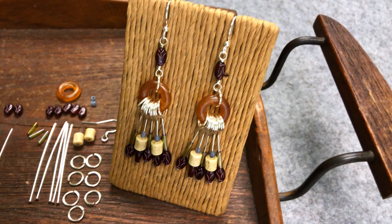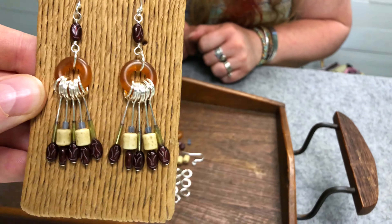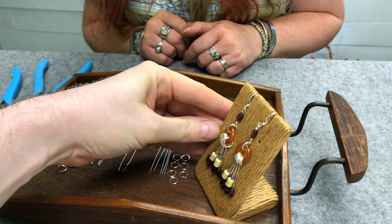Hey Jen, how are you today? Good. So what are you making for us today? Today we're going to do something a little bit more complicated, a little bit more wire wrapping. These are called the Grateful Hippie. And these are so cool — they're fun and they're light. They're a little bit long, but a little fun.